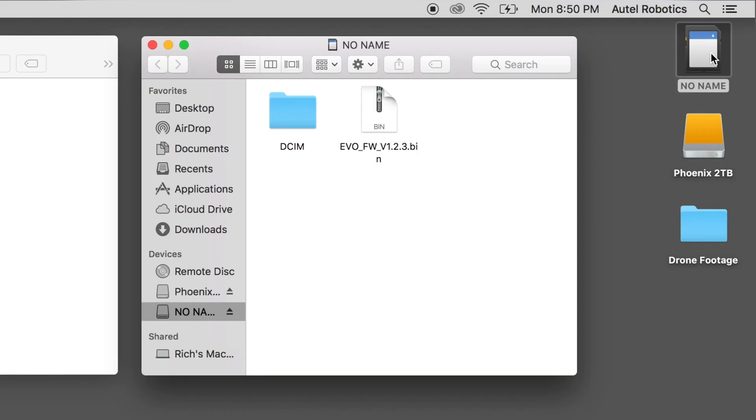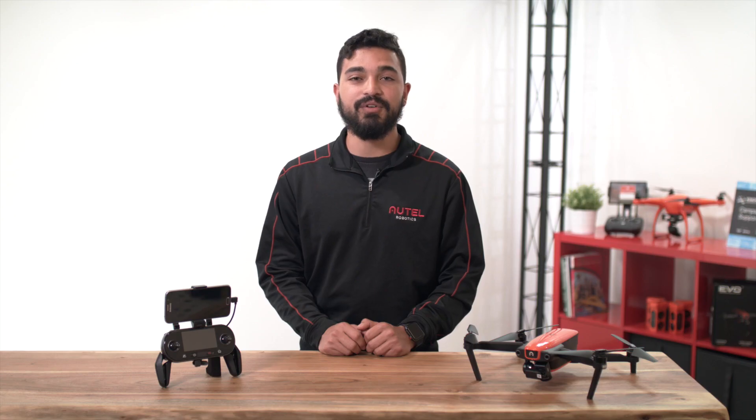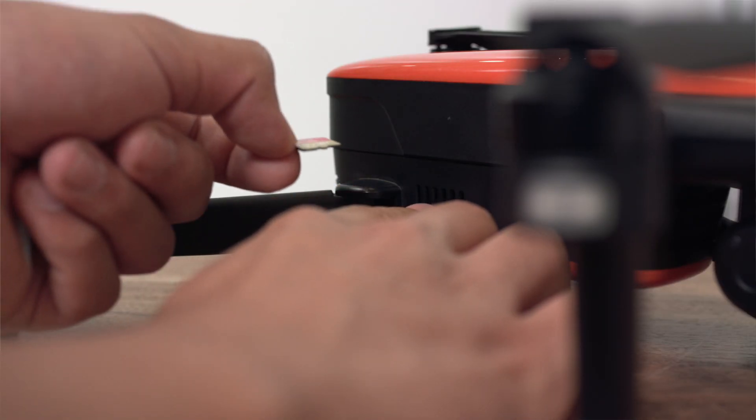This means that the file should just be on the card with no folders enclosing it. Now that the firmware update is copied onto the microSD card, let's safely eject the card from your computer. To do this on a Mac, right-click the drive and choose eject. If you are using a PC, click the USB icon on your toolbar and choose safely eject. Now remove the microSD card from the reader and insert it into the aircraft.